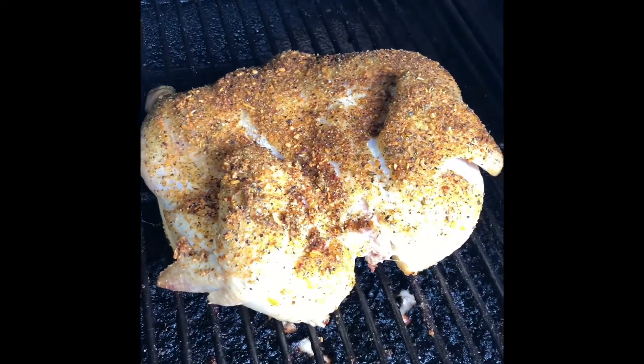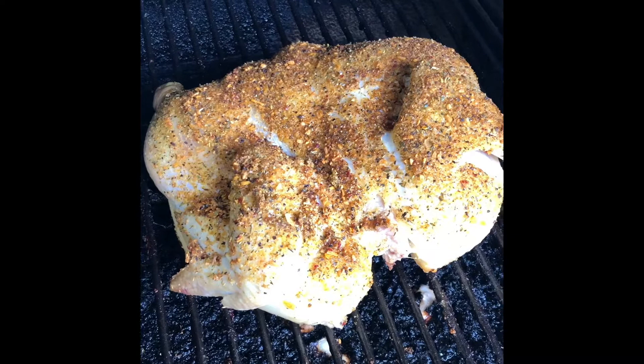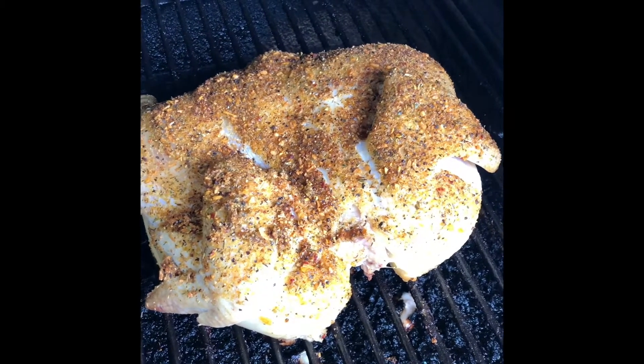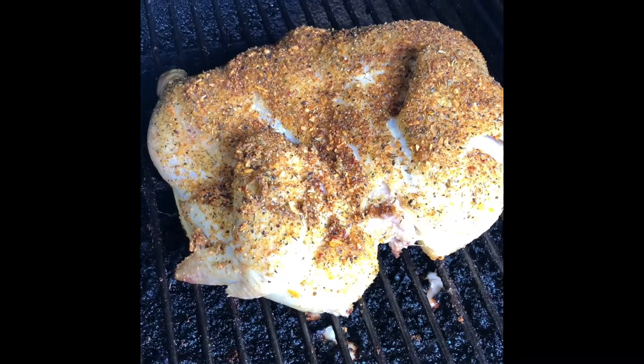It's a whole chicken, probably around 4 pounds. Split it, cover it up with some good seasoning. It's going to cook for about 3 hours.